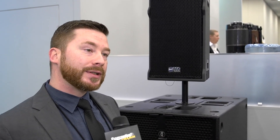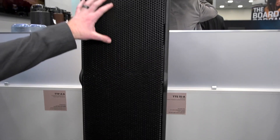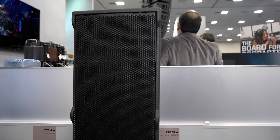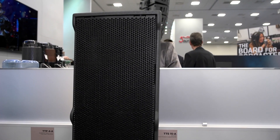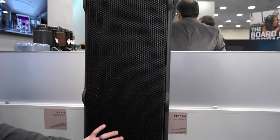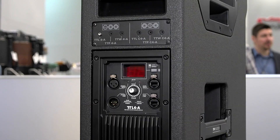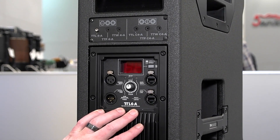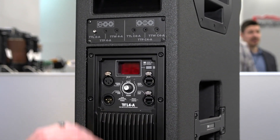We're happy to show the TT4 series this year. It's comprised of three different enclosures. Each enclosure has a different waveguide configuration, but all three share the same driver configuration, which is two 10-inch low-frequency drivers and one 4-inch high-frequency driver. The cool thing is that you can rotate and move the high-frequency driver to a different location for multiple applications. As you can see on the back here, it's also equipped with our proprietary network and monitoring software called RDNet.